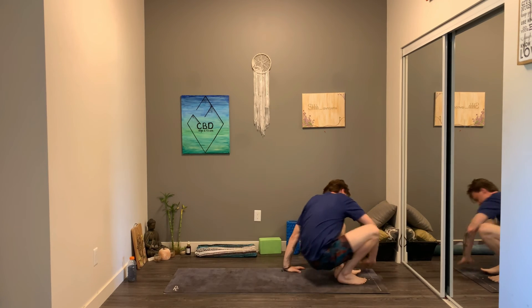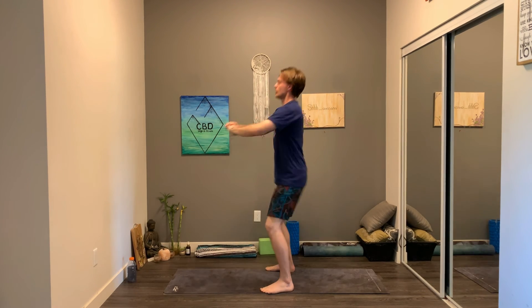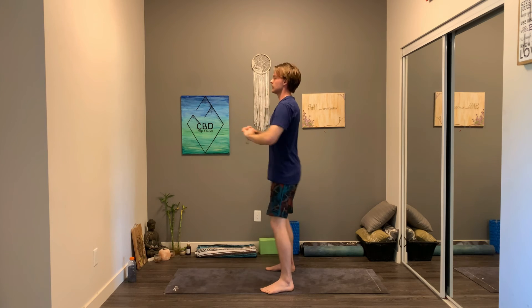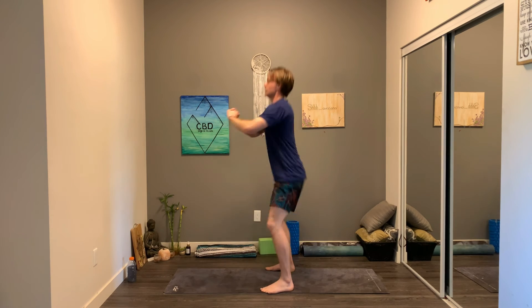Alright guys, last set — let's finish strong. Here we go, 10. Last one, here we go.